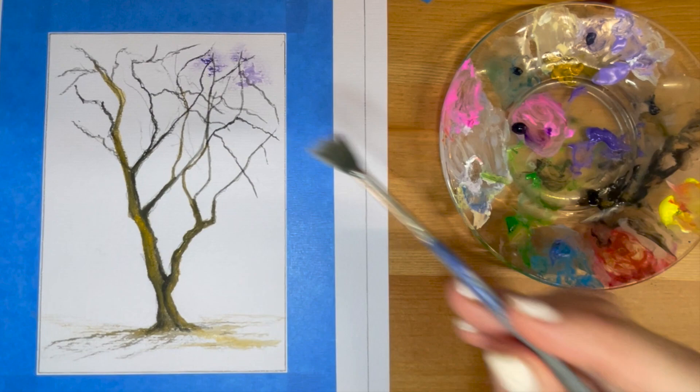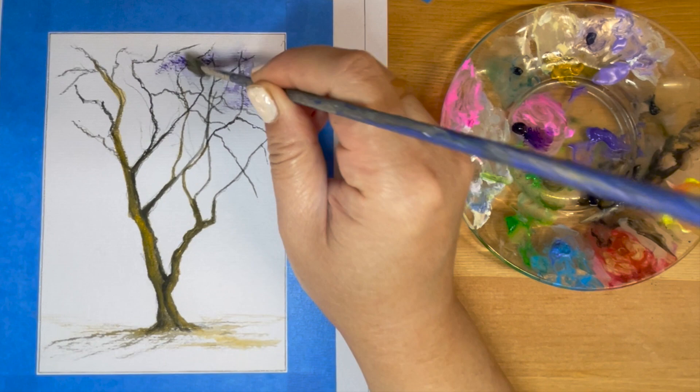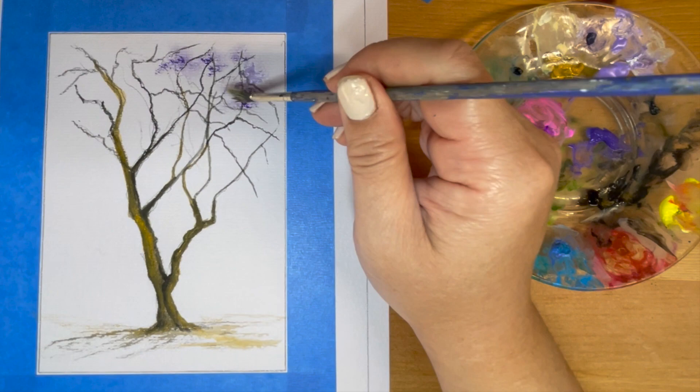With the fan brush, we're going to dilute purples, ultramarine blue, or a mixture of both. Then we're just going to tap onto the branches, creating the illusion that there are clusters of flowers throughout the tree.